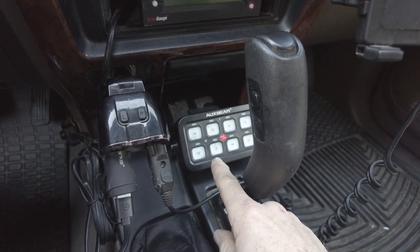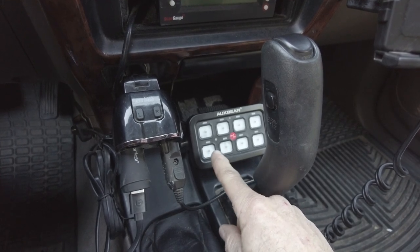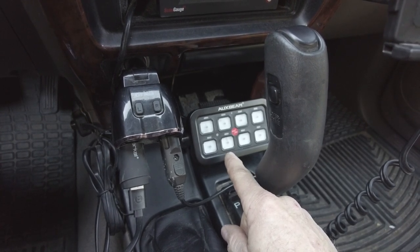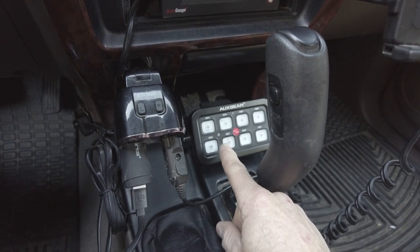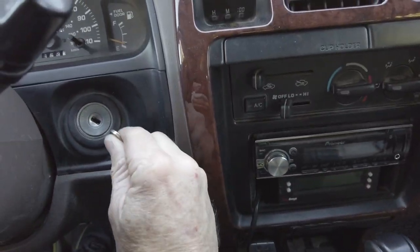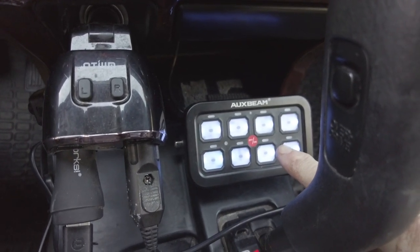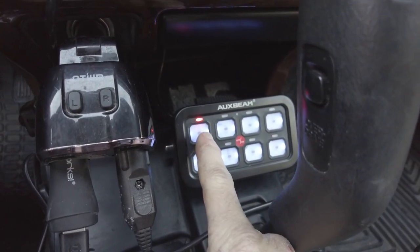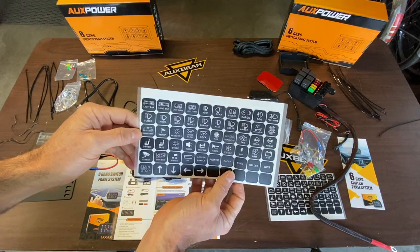With the key not in the ignition or the ignition not turned to accessory, there's no power — no lights on the switch panel. This is why you don't want your TAPA fuse connected to a fuse with constant power, because the panel lights would illuminate all the time and quickly drain your battery. When I put my key in and turn it to the accessory position, the switch panel illuminates in blue, and you just push the button for the circuit you want to power, then use a sticker to label what that switch is powering.